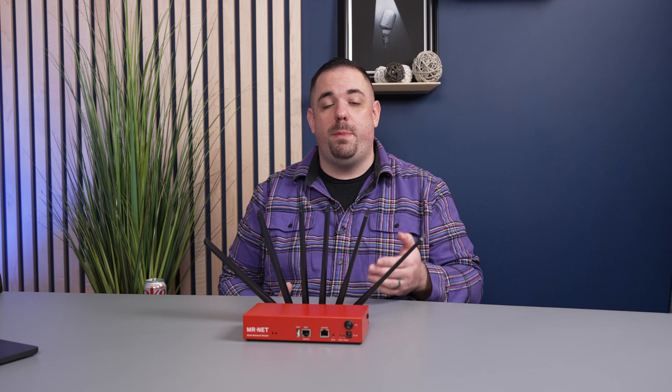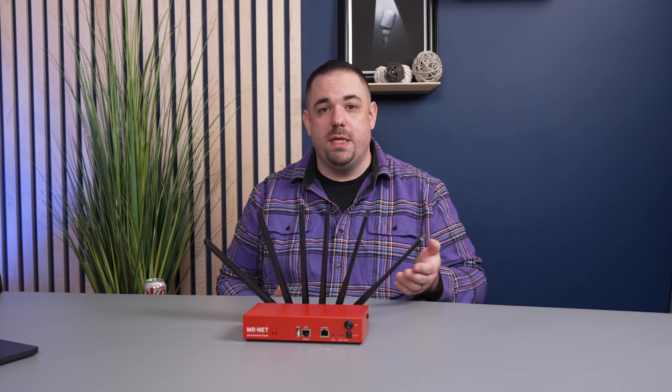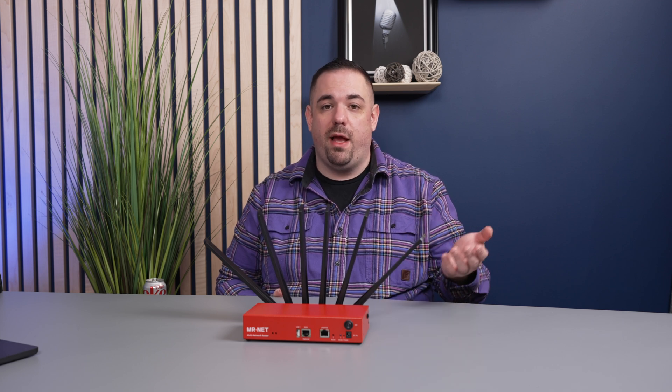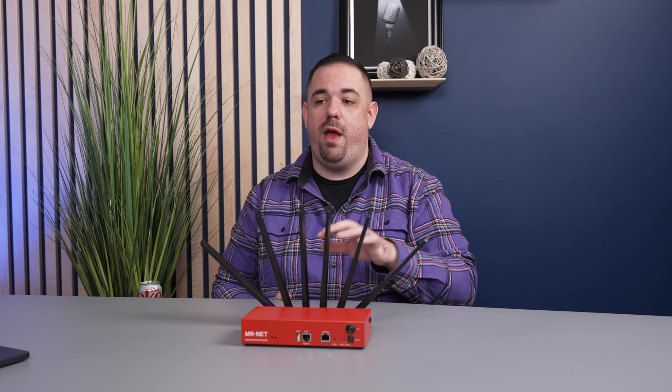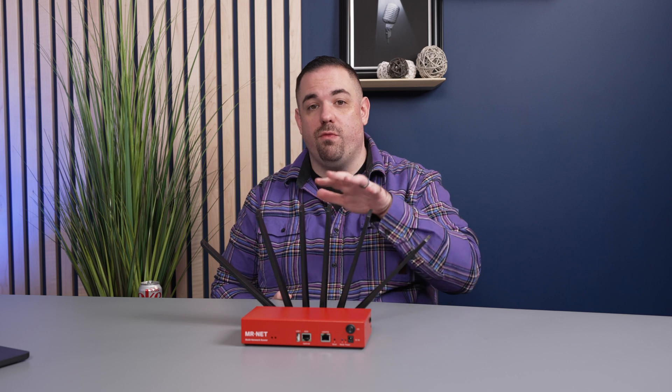We didn't always use a box like this. We used a device from Teradek that did cellular bonding, but it was strictly for video only — you'd plug an HDMI or SDI cable into it and bond the video signal. There are several companies that do this: LiveU is one of the biggest, TVU, Digero, and Teradek. Those are probably the top four I've worked with. They can work really well, but here's the issue: it's just for video. What if I have multiple SRT encoders or multiple streams that need to get out to the internet in a bonded way? That's why we moved to a router solution.